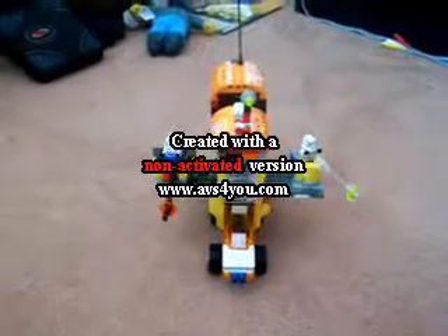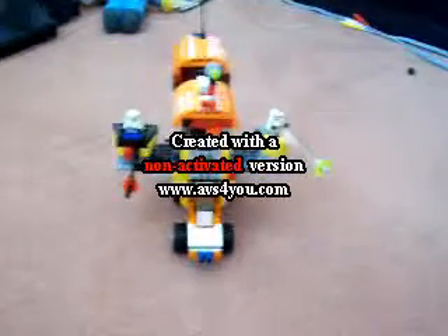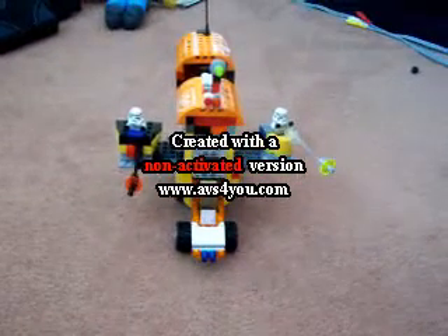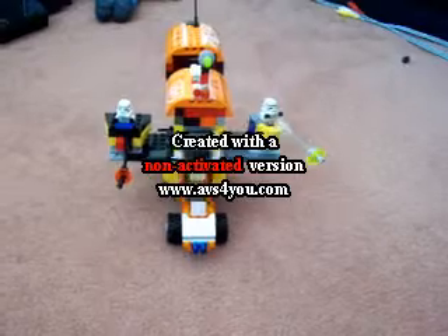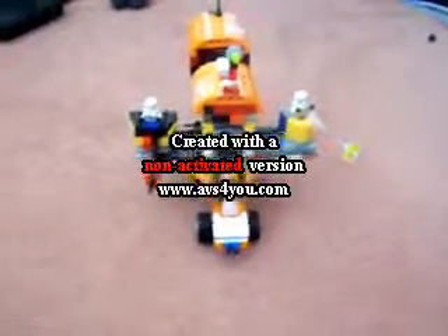Hello, this is DarthLego00 and I'm going to show you my custom tank. I call it the ATIC, and it stands for All Terrain Infantry Carrier. Now I'll be showing you my ATIC.